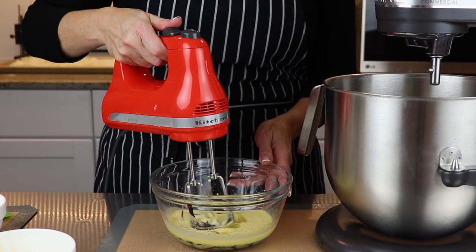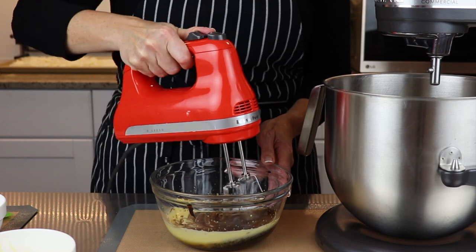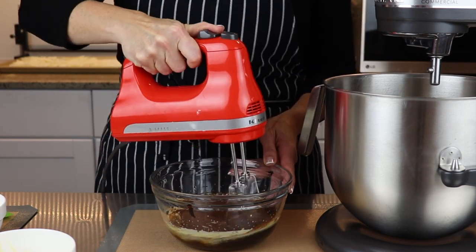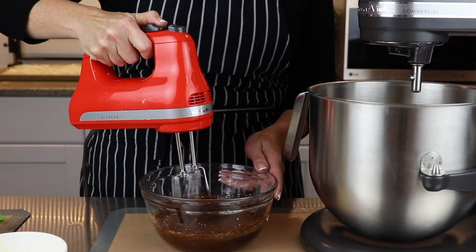It's important to use fancy molasses for this recipe as it has a much less intense flavor than cooking molasses. If you use cooking molasses, the flavor will overpower the cake. Once combined, set it aside until later.